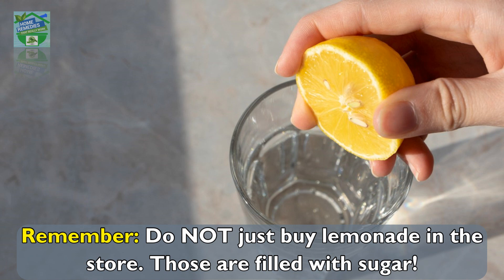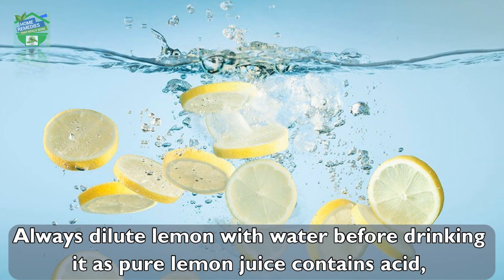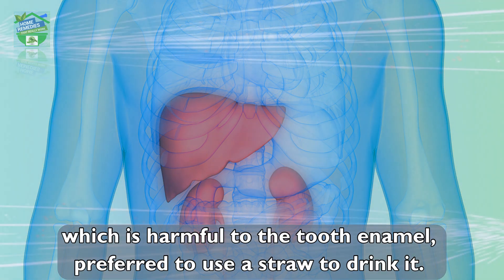Remember, do not buy lemonade from the store — those are filled with sugar. Always dilute lemon with water before drinking it, as pure lemon juice contains acid which is harmful to the teeth. It is preferred to use a straw to drink it.